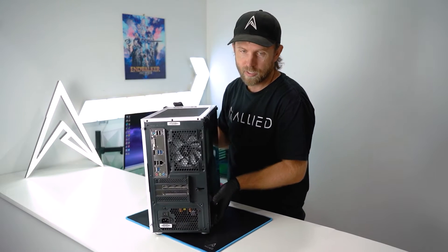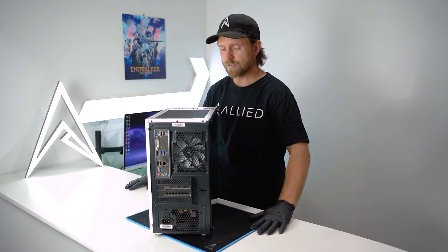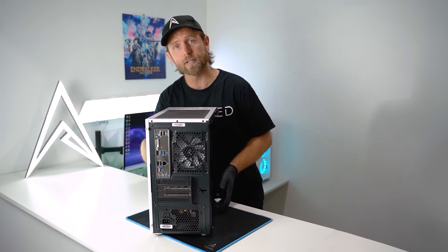The first thing to do is to make sure you have unplugged everything from your computer. Find a nice flat surface to work on, and if you can, put down something soft to prevent your case from getting scratched.